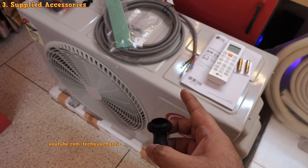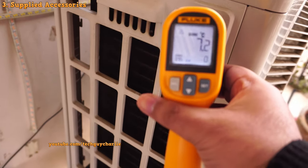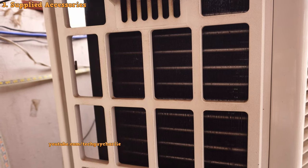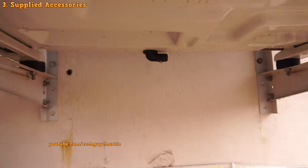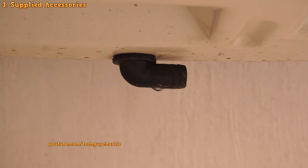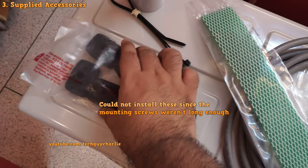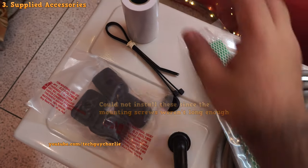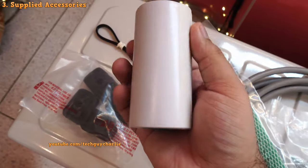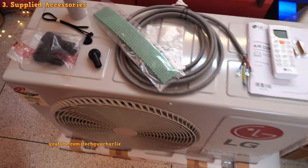This is a heat pump — essentially a reverse cycle unit. When running in heat mode, the outdoor condenser coil becomes cold, turns into an evaporator, and gets condensation — and all that condensate water drips through this drain pipe connector, which should be attached at the bottom of the outdoor unit during installation. You've also got rubber feet to dampen vibrations from the compressor, and finally tape to cover the copper line set.